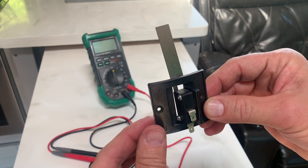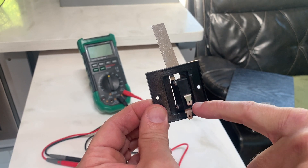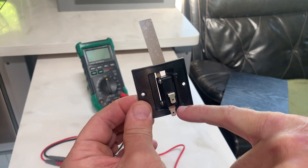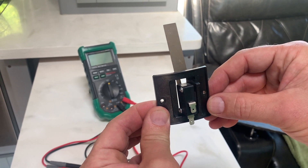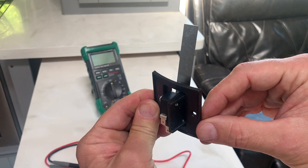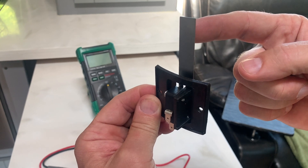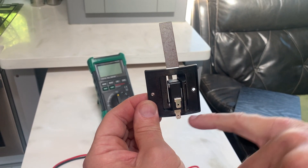A sail switch is a simple mechanical device to create conductivity between these two leads. When the circuit is completed, the furnace knows that it can turn on the flame. Our sail switch is mounted vertically in the fan assembly, and when the fan is active, it pushes on the sail and causes the circuit to be completed between the leads.